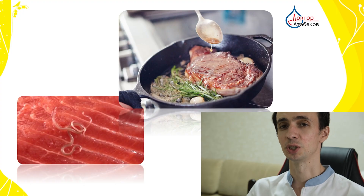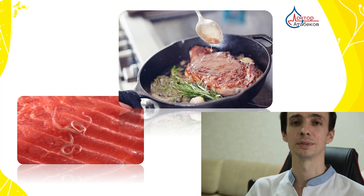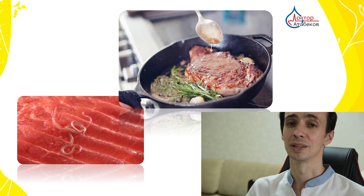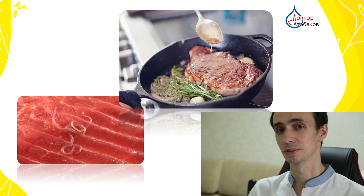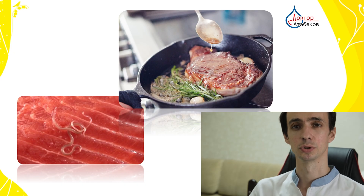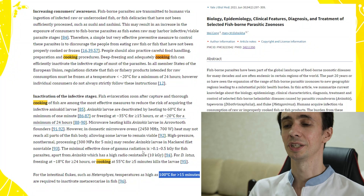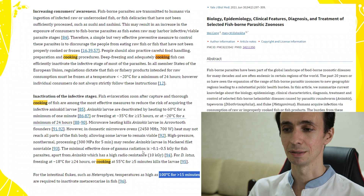Ensuring that food is cooked to appropriate temperatures is crucial for inactivating parasites and their eggs and preventing illness connected to parasitic infections. While specific data on particular parasites, temperatures, and times needed for inactivation is lacking, general guidelines can be followed to enhance food safety. There are a number of articles talking about proper cooking and freezing times — I will try to make a summary for you.